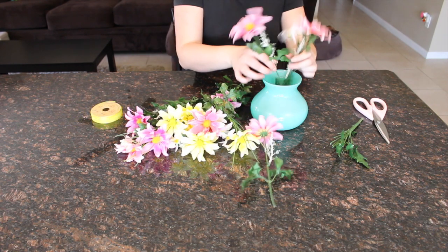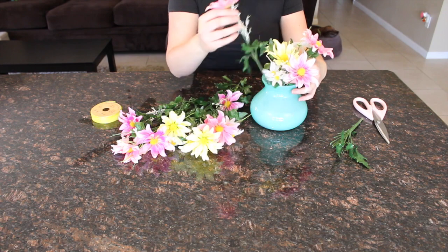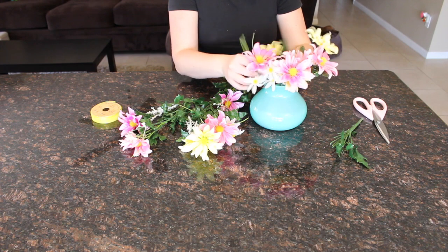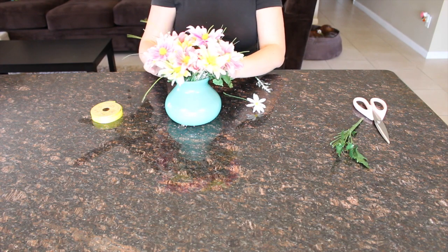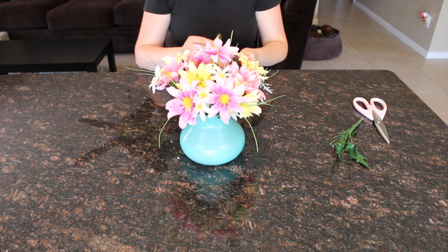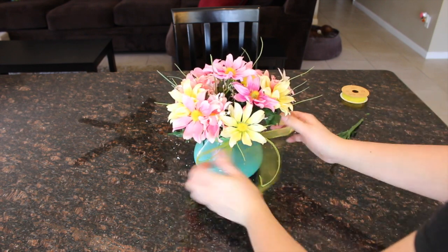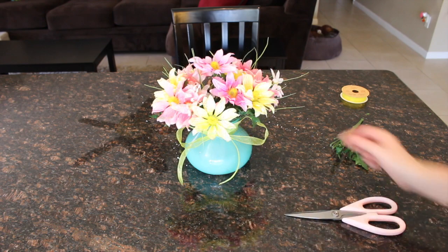If you really want your flowers to stay put, you can get a foam base to put inside the vase. I didn't do that because I'm probably going to switch this up every season and didn't want it to be a permanent fixture, but you're welcome to do that if you'd like. Once your flowers are arranged to your liking, go ahead and tie that ribbon around your vase — this is totally optional but really pretty. And that is it! That's all you have to do to create such a fun yet unique piece of art for your makeup room.